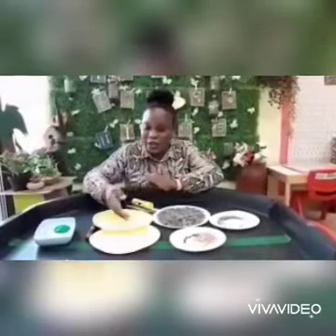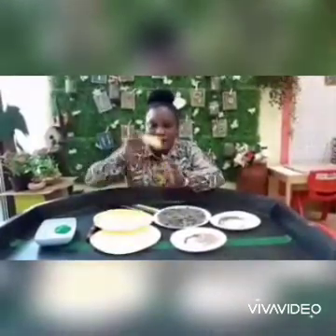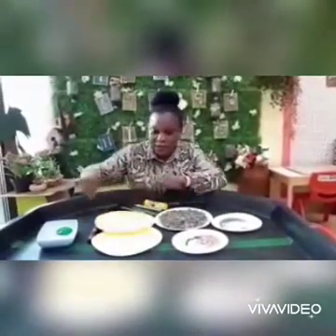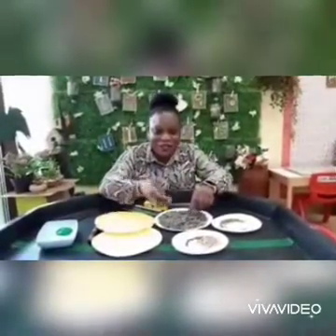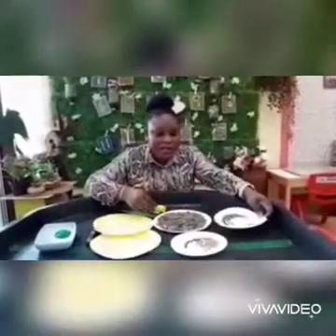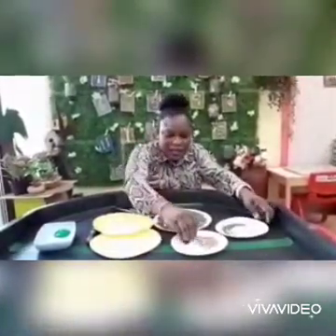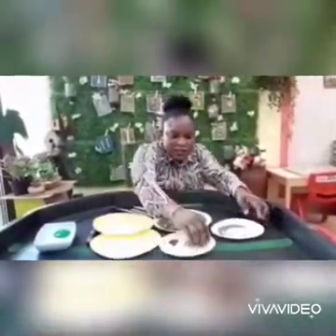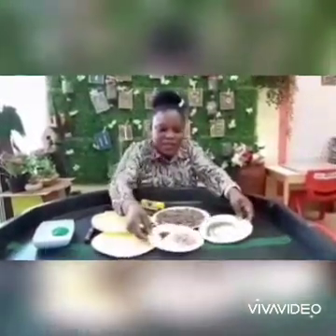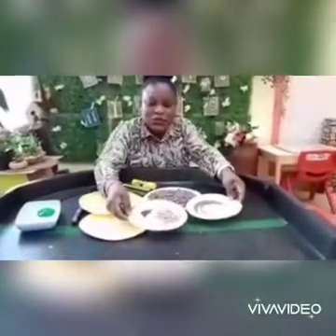So we need different things for this activity. I have my paper plates, my scissors, my glue stick, my popsicle stick, paint brushes, and a sunflower seed. We have a sunflower seed which we'll be using, and we'll be learning about different kinds of seeds.